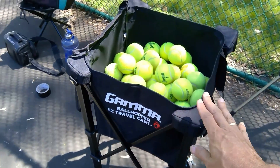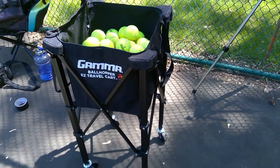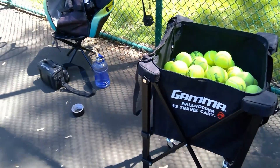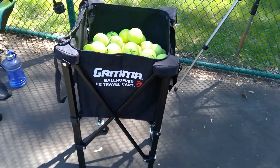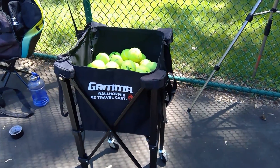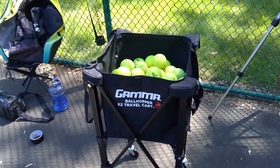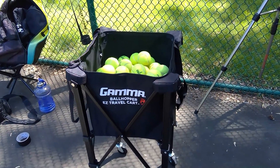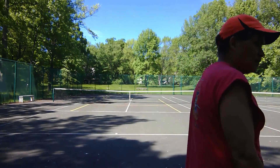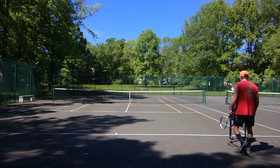They call it a ball hopper but it doesn't really hop the balls. It is easy to travel with. I could have put all the tennis balls I own in here — this thing is expandable, meaning it gets wider, it gets higher, and you can zip the top up so the balls don't spill all over the place even if the cart falls over. My old cart would always fall over, which was a problem, so that's why I recommend this Gamma cart.